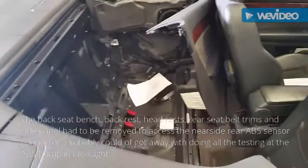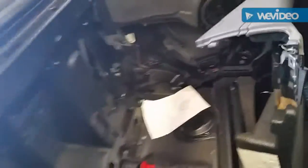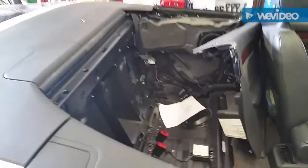Look at the crap you have to take out to access this near side rear ABS sensor — there's the plug, behind that panel. All the seats out, head rests too.